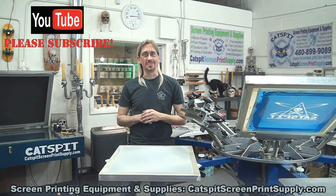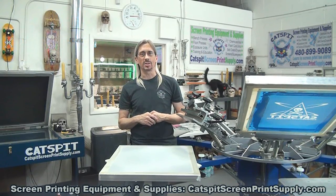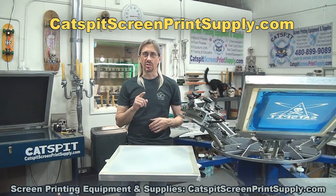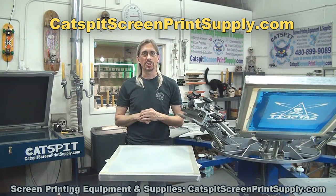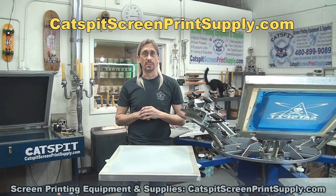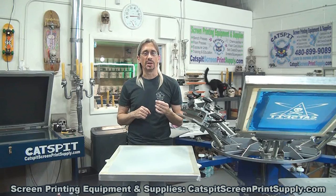I really appreciate your time and attention. I do sell screen printing equipment and supplies online at catspitscreenprintsupply.com, and I have a storefront in Phoenix, Arizona where you can come and see me in person. Check out all my offerings where I offer free shipping on many of my major screen printing equipment purchases.